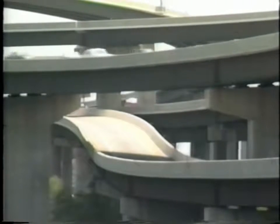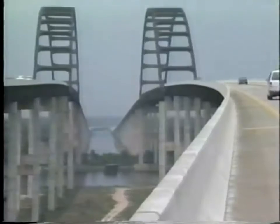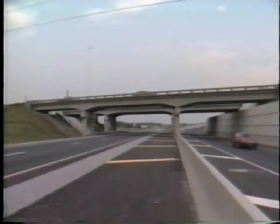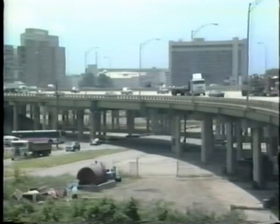More than half a million concrete bridges carry our nation's highways over watercourses, canyons, bays, and other roads and structures. A significant percentage of these have deteriorated or will begin to deteriorate in the near future.